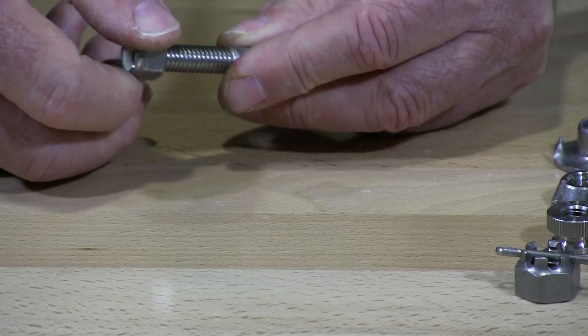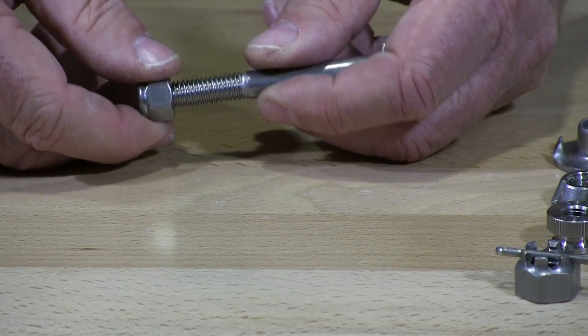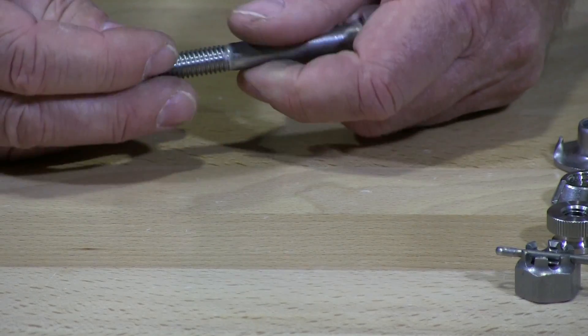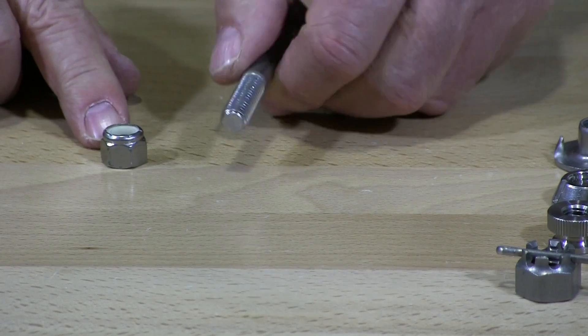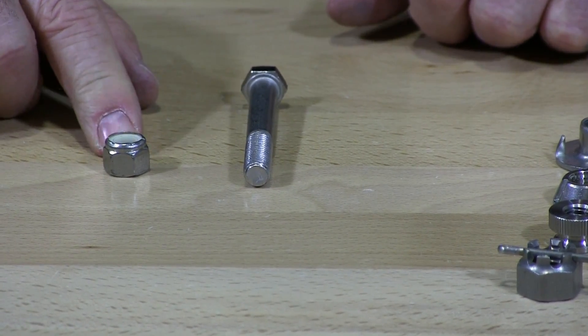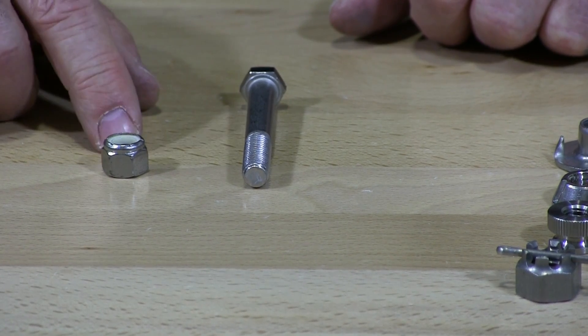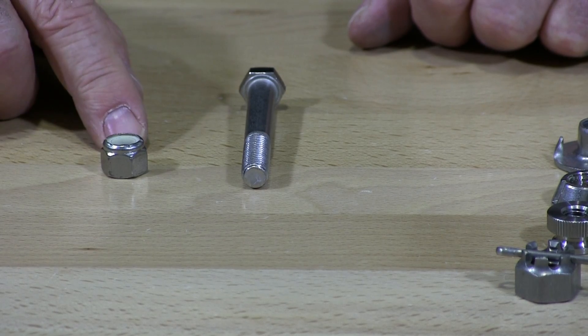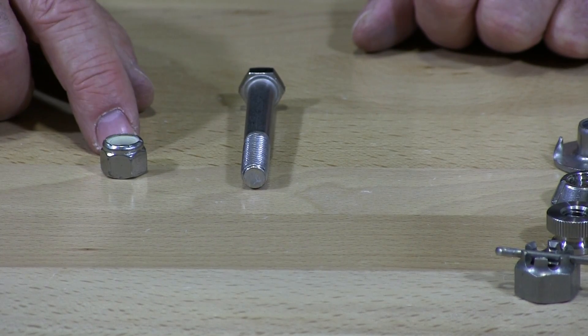We're going to demonstrate that we'll have no galling with this particular waxed insert lock nut. This is a great product for manufacturing and production. You don't have to put any anti-seize onto the nuts or screws, so this will save yourself a lot of time.